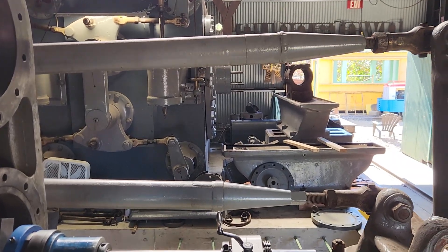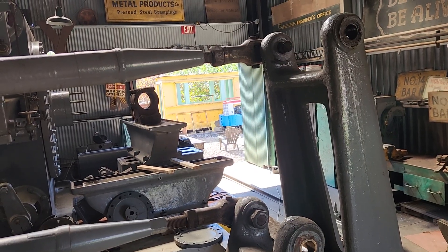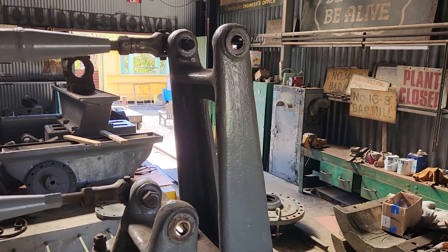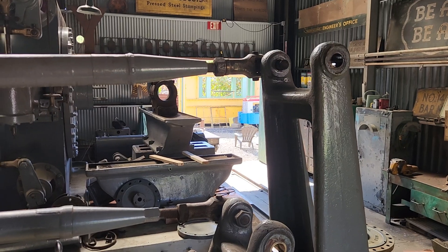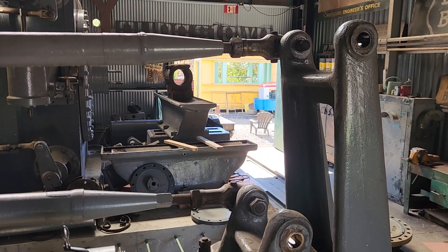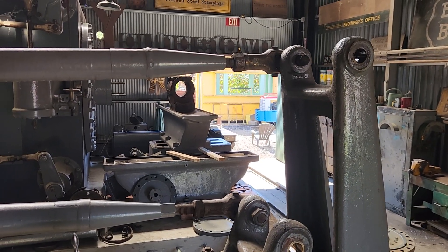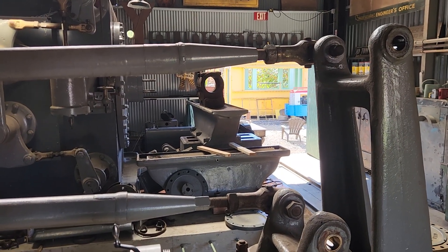We are going to bring the 62 down and park it right down there where the Brookville is sitting so we can continue working on it over the winter. It'll be a lot easier because the tools are here and the locomotive will be right there, instead of it being way up on the hill — which was a pain because you have to lug everything up and down. If you're in the neighborhood Monday or Tuesday next week and want to swing by and take a look at the boring in progress, please do. All right everyone, take care.